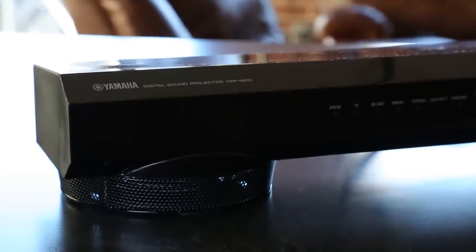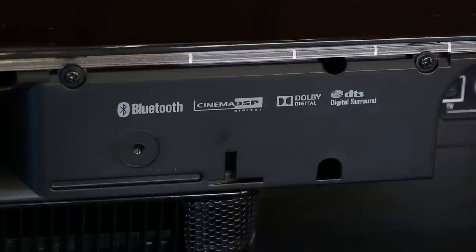You combine everything I just talked about with the audio, and you have a true 5.1 surround sound system. The little speaker can actually project the beam, and you can adjust that beam to your liking in your room to make that surround sound experience. This soundbar is really impressive for its price point — it's about $399 on Amazon, and you can probably find it around that price point in a lot of different places.